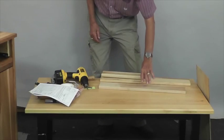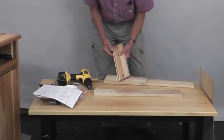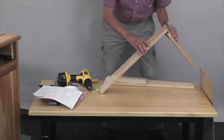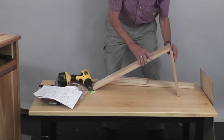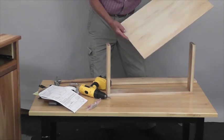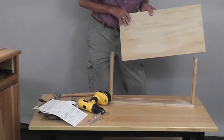Now we're going to assemble the drawer. Take the drawer back — two holes, two holes, slot for the drawer bottom. Then attach the drawer sides with one-and-a-quarter-inch number eight screws. There are two pilot holes in the back. This goes towards the front of the drawer. Take the best side of your drawer bottom and have that face up, then slide it right down.